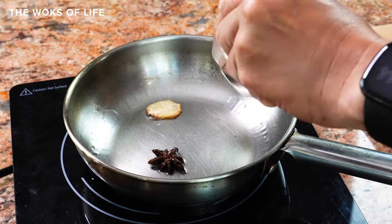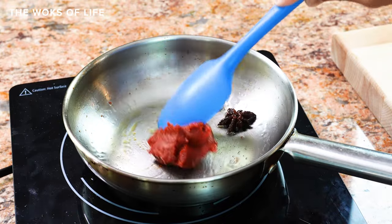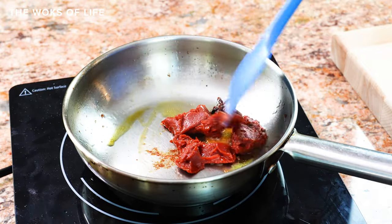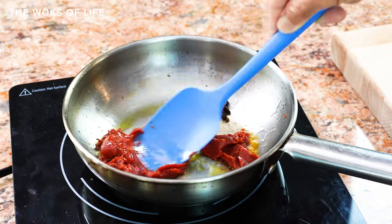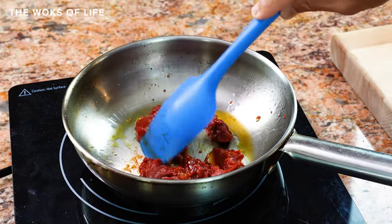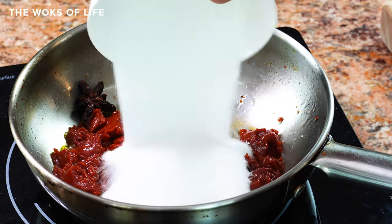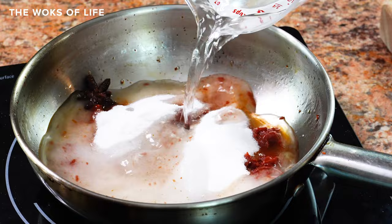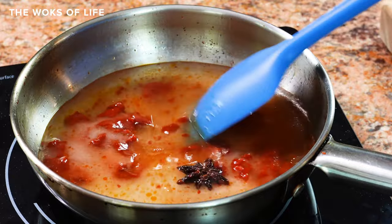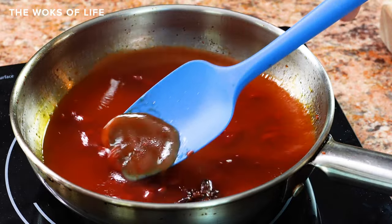Next, put in the tomato paste and we're just going to fry it up a little bit. I like doing this because it gives you a little bit more flavor. Break up these pieces. Next, pour in the sugar and the vinegar, give it a stir, and raise the heat a little bit. You can smell those aromatics, and I'm just going to break up this tomato paste.